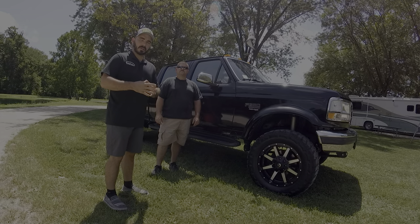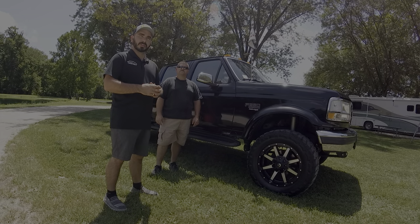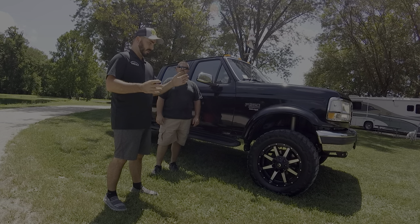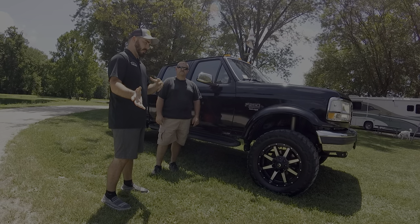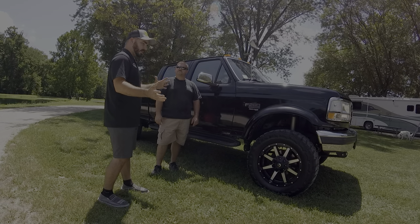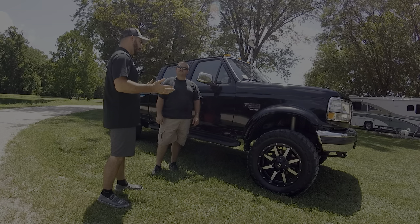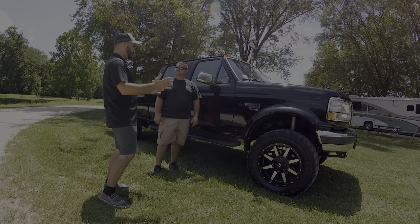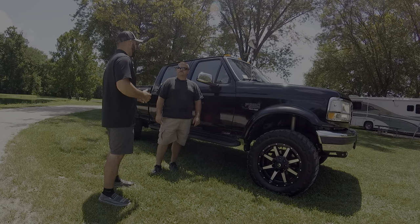Hey guys, Paul with CP Addict here again doing episode 2 with Pat Milligan at the St. Louis area Power Strokes event on his 1996 F-250. He's going to go in depth with us on the modifications he's done to make it his own truck — wheels, tires, and everything he's done thus far. Tell us a little bit about why this is unique to you and your step process of what you went through.